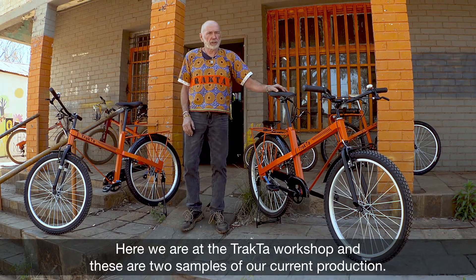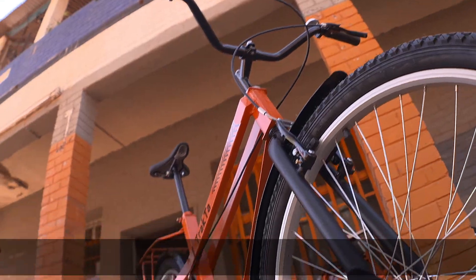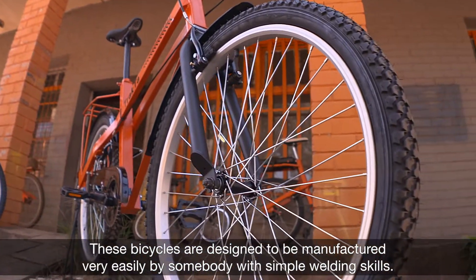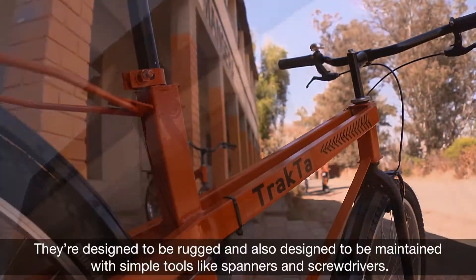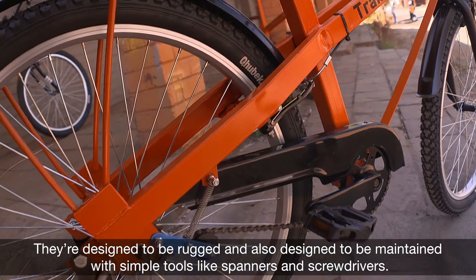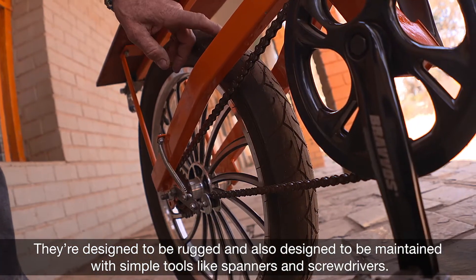Here we are at the Tractor workshop, and these are two samples of our current production. These bicycles have been designed to be manufactured very easily by somebody with simple welding skills. They're designed to be rugged and also designed to be maintained with simple tools like spanners and screwdrivers.